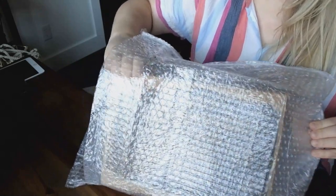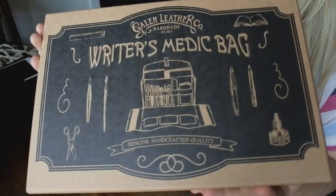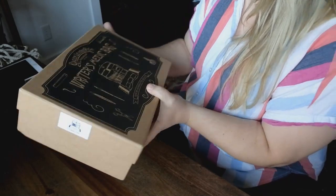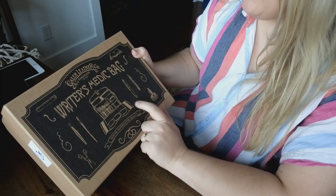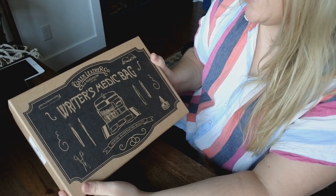Look at this — oh my gosh, can you take that in for a minute? They're so thoughtful. Writer's Medic bag. I'm an artist and I feel like this is going to be perfect for my watercolor supplies, and that's what I hope to show you today.